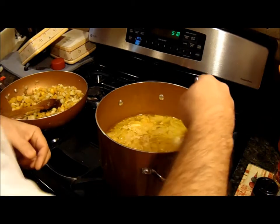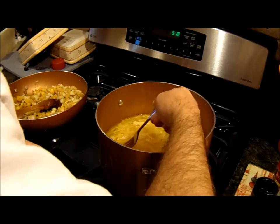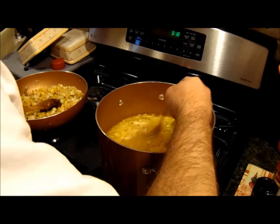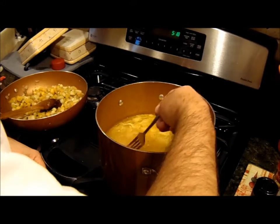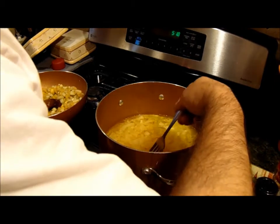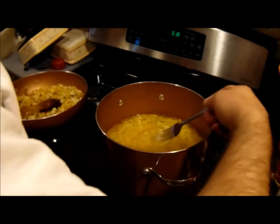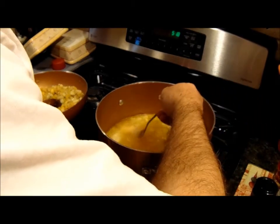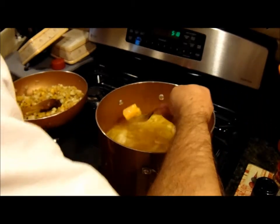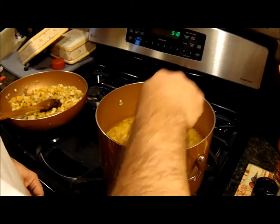I think it's done. Give it the fork test. Boy, that looks delicious. Give it the fork test — can't even find one. Here we go. Yeah, that's done. It just goes right through them.